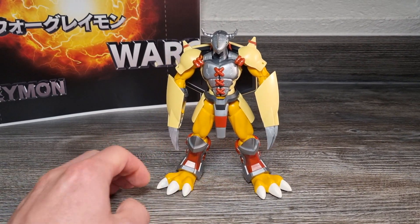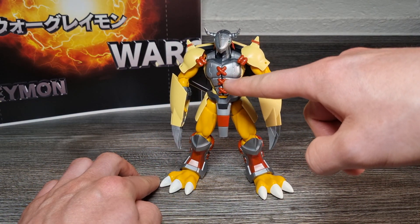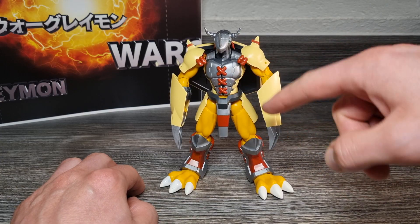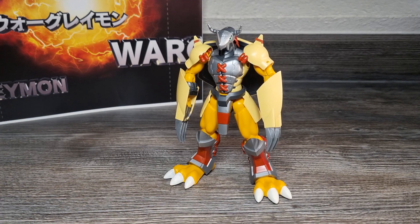Die Fußkrallen – wer es nämlich nicht weiß – sind im Originalzustand so ein Metallic-Spritzguss-Grau wie seine Frontpanzerung des Helms. Die habe ich halt angemalt.